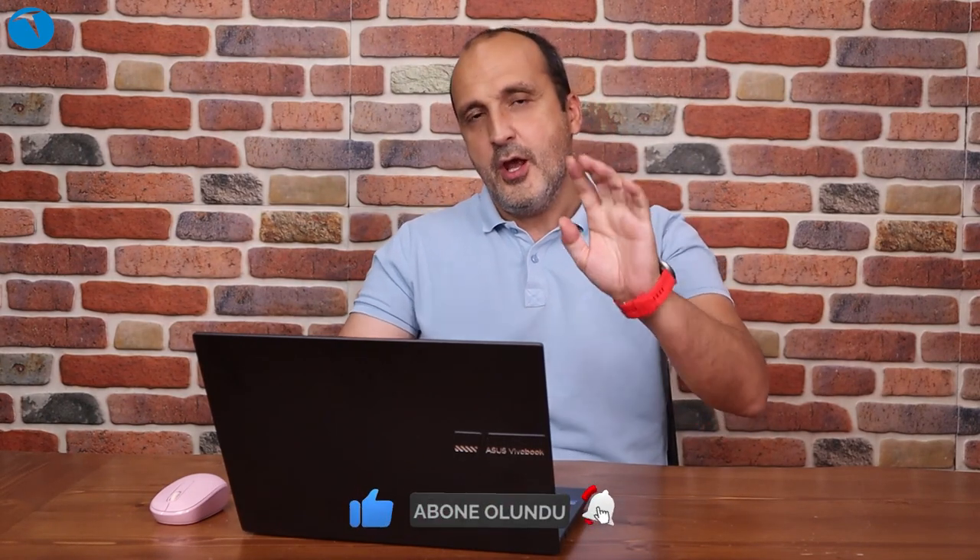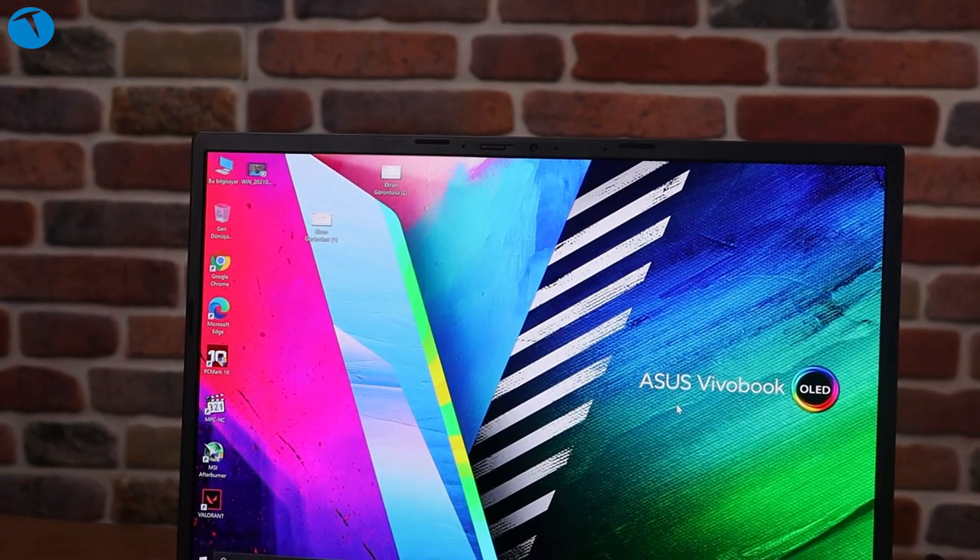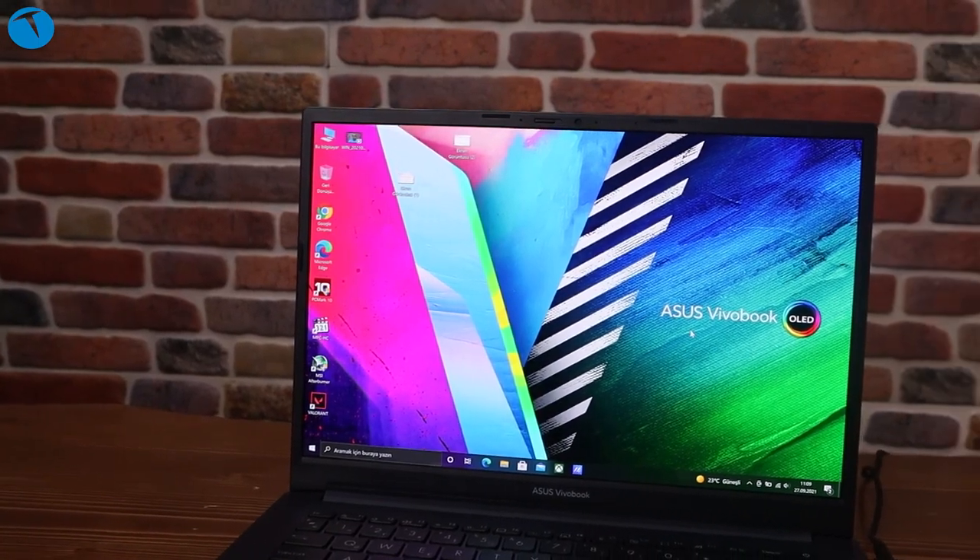Bu bilgisayarın VivoBook'un önceki modellerinden çok önemli bir farkı var. Bu bilgisayarın ekranı, anladığımız manada bir teknolojiyle üretilmemiş. Yani LCD bir ekran değil. Genelde bilgisayar ekranları LCD teknolojisiyle üretiliyor; IPS veya farklı varyasyonları da olabiliyor. Ama bu bilgisayar OLED dediğimiz, renkleri çok daha iyi verebilen, muhteşem bir renk skalasına sahip olan bir teknolojiyle üretilmiş. Asus bu konuda öncü markalardan bir tanesi oldu ve artık dizüstü bilgisayarlarda da OLED ekran devri başlamış oluyor.